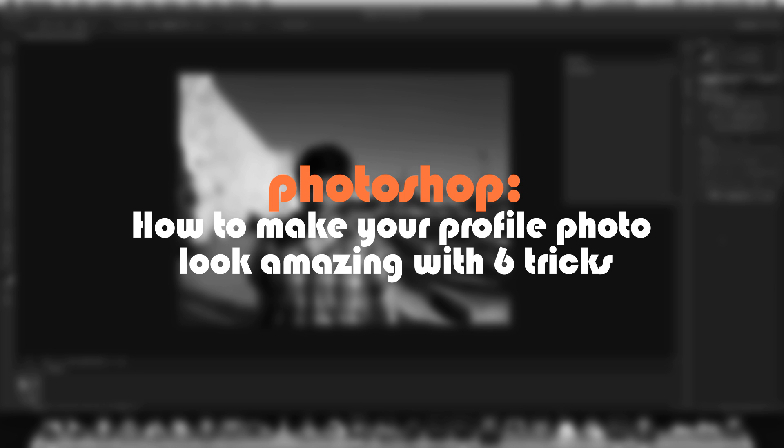Hello and welcome to my Photoshop tutorial. In this video we'll learn how to make your photo much better with six very simple steps. Most of them are based on the same idea, so even if you don't know Photoshop at all but you have the program it will be really easy for you to follow along. So let's start.